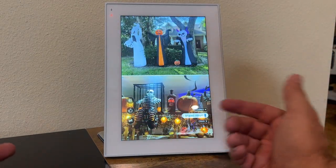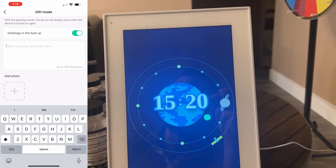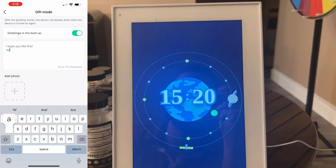It's absolutely fantastic. You can also set it up in gift mode and have pictures added remotely, and you can set memos from the help center. Pretty awesome stuff.